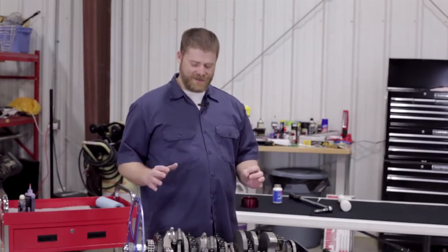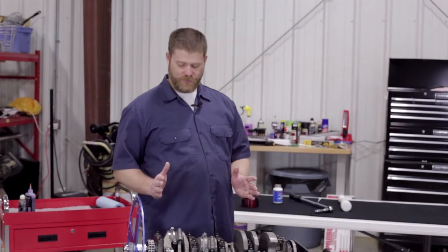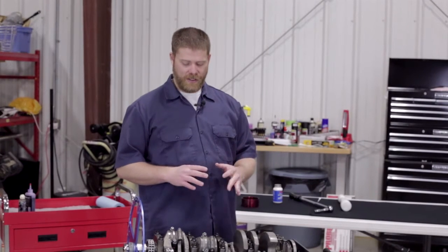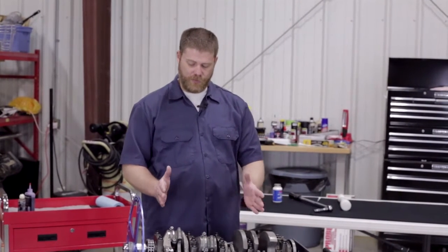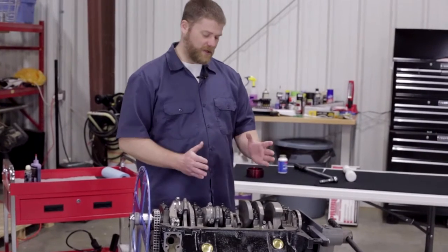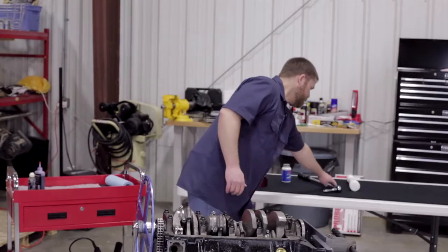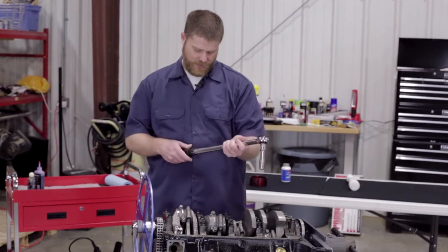Now we've got all the pistons installed, it's time to torque down all of our rod bolts. This is a 70 pound torque on these. We're going to do it as we've done with everything else, in three steps: 30, 50, 70. With the rod bolts we don't have to do it from the center out since they're all separated — we can just do one rod at a time. We'll do the ones that are accessible, then turn the engine to reach the others. We've got our torque set up at 30.